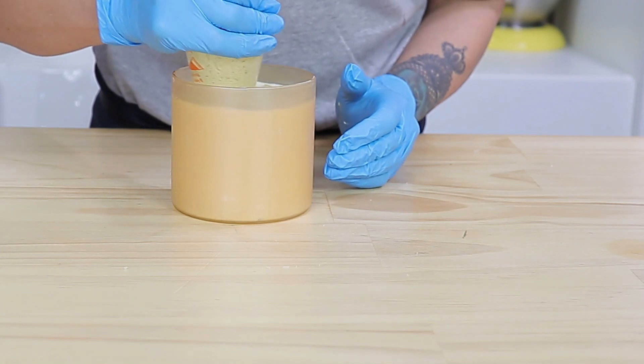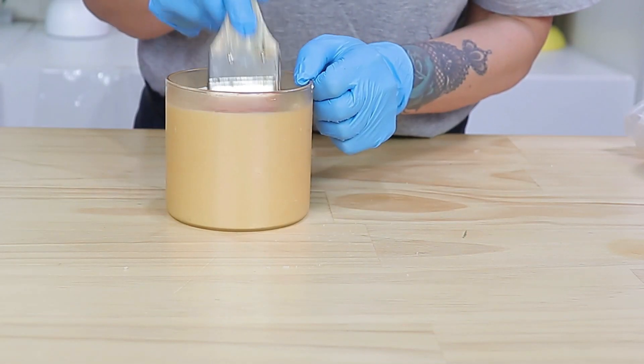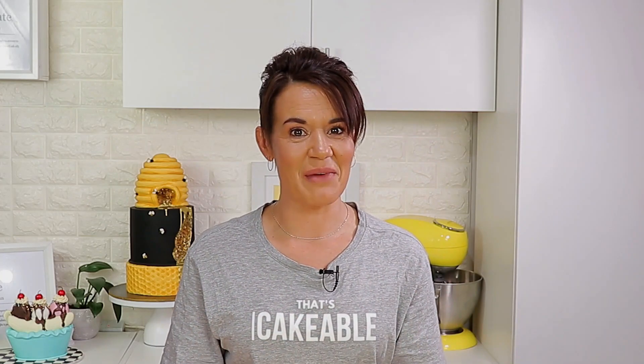I then went on to my next jar, which I filled with pistachio buttercream, a layer of vanilla cake, then a rose water simple syrup, more pistachio buttercream, and more vanilla cake. I popped that into the fridge as well. Because this is so simple and you don't need a lot of cake to make these, I went a little bit crazy — so off-camera I made a third candle cake. This one was just a vanilla cake filled with strawberry swiss meringue buttercream, using real strawberries of course.